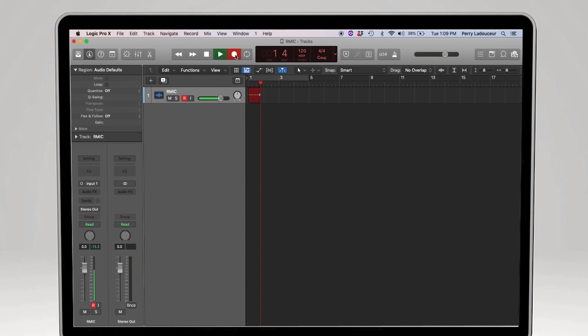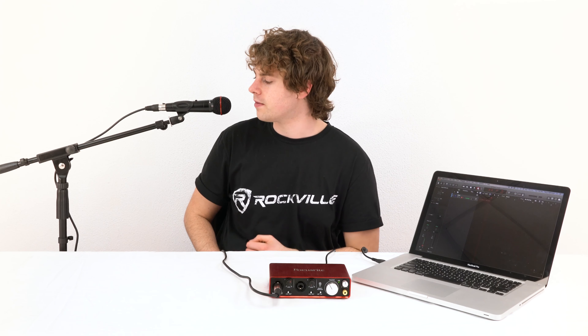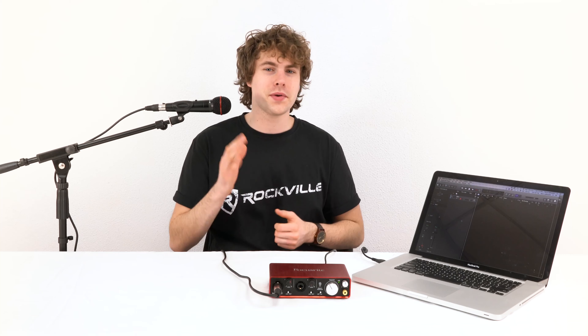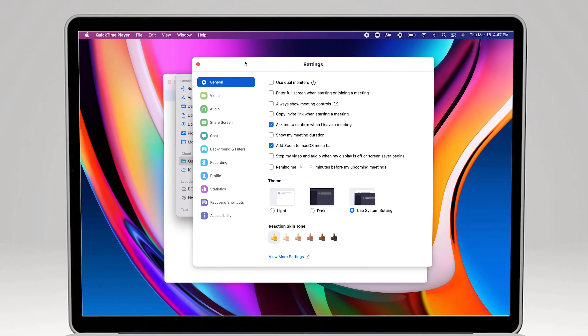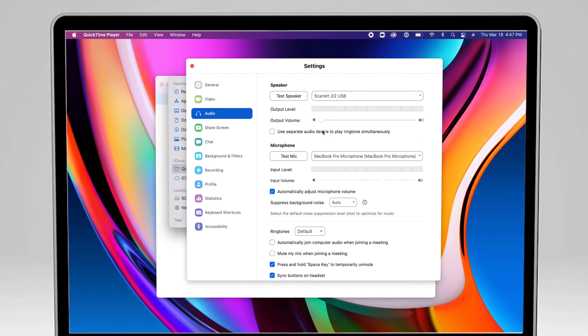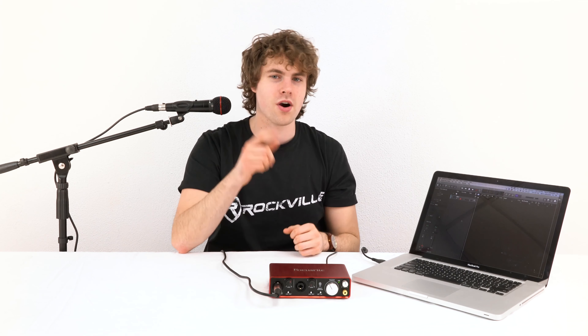Now if I turn on my microphone you should see the signal starting to come into that track. So now all we have to do is press record: "Check one two, this is Perry from Rockville testing out my R-Mic SR." This is a great setup to record vocals, guitar amps, drums, podcasts, and more. We would also use a similar setup for video conferences — just go into the sound settings of your video chatting programs like Skype or Zoom and set the inputs and outputs to the interface you're using.